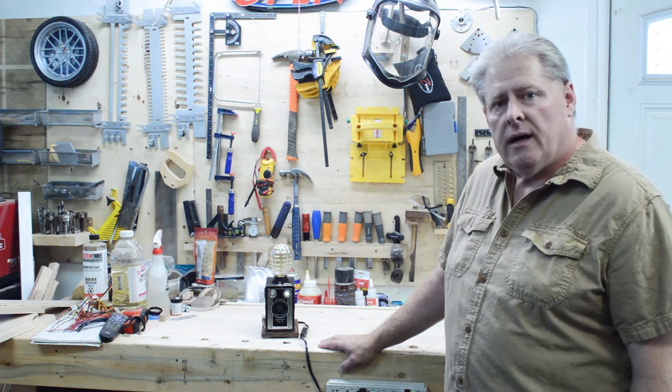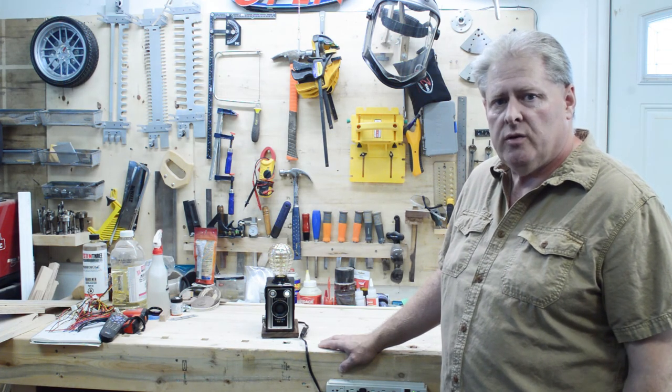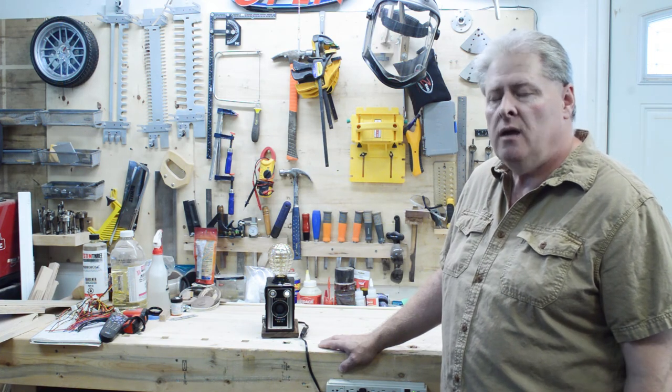So anyways, if you haven't done so already, hit the subscribe button. Also hit that little notification button so when I do another video you'll be notified right away. I'm also on all the social media — Twitter, Instagram, and also live on Twitch. All the links will be down below. Thanks for watching, take care.